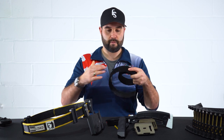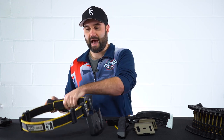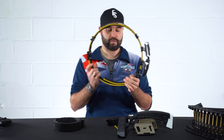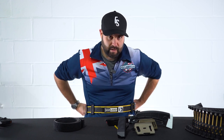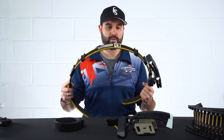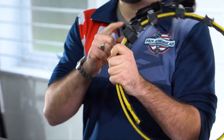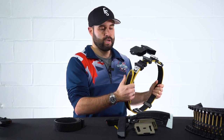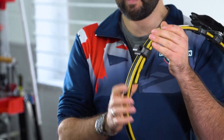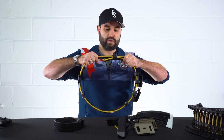The inner is Velcro-fronted, which is what you loop through your normal trousers — you put it on effectively like any other belt. The outer part has a Velcro inner layer which connects onto the inner belt. Once you've got the inner belt on, all you have to do is put the outer around you and the Velcro attaches to itself, keeping it nice and secure. There are other properties of these belts that help with tension and rigidity as well.